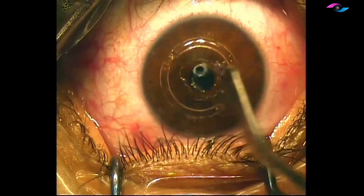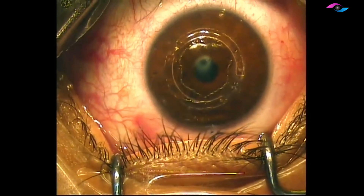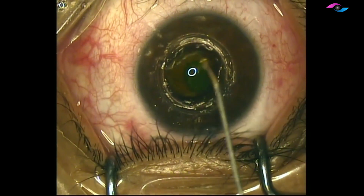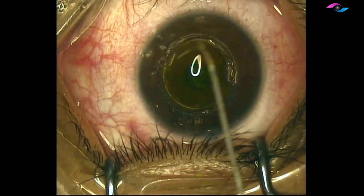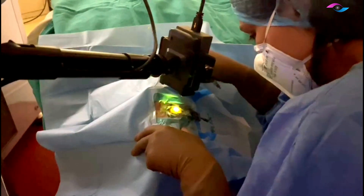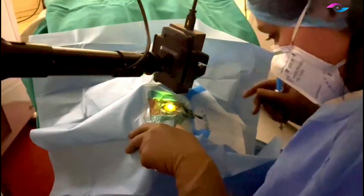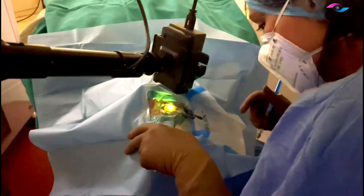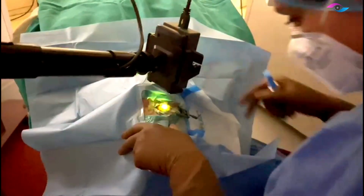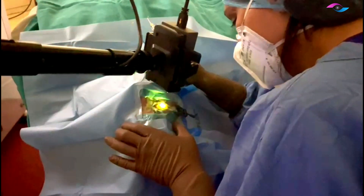We are now going ahead with collagen cross-linking as well, so we have combined C3R and INTACS for this patient since he has progressive keratoconus. After debriding the epithelium in the center only — not over the INTACS — we have placed riboflavin. The cornea is pre-soaked for about 20 minutes, with riboflavin drops instilled every two minutes. This is the accelerated protocol using riboflavin in HPMC.